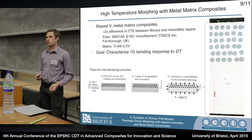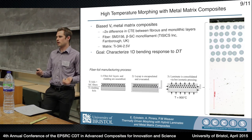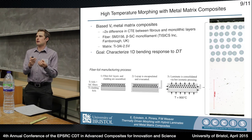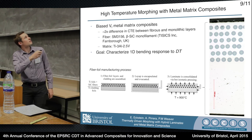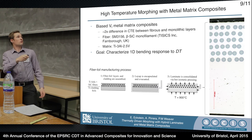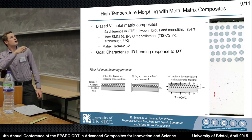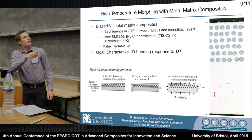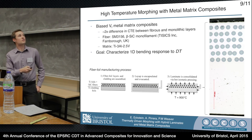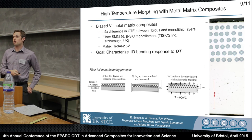Our first step has been to manufacture metal matrix composites, using the fiber as a restriction on thermal expansion coefficient. We've created a laminate with a biased fiber volume fraction. The manufacturing is fairly straightforward by MMC standards, using the classic fiber-foil method: layers of silicon carbide fiber and titanium foil are hot-pressed at about 900°C for about an hour, and the fibers stay right where they should be. This is a micrograph of the cross section — about three millimeters thick — with large 140-micron diameter silicon carbide fibers.